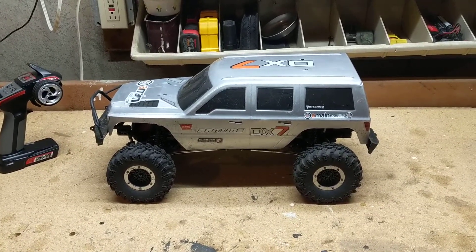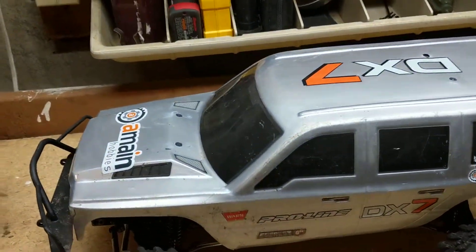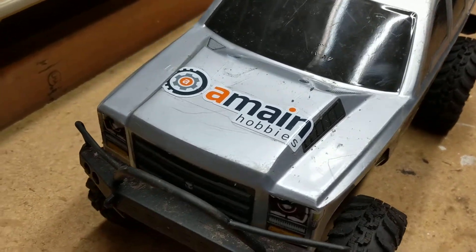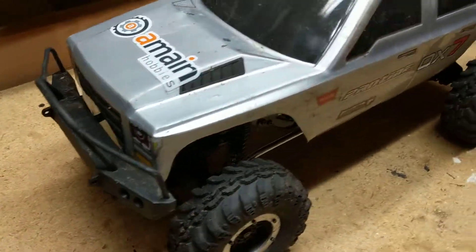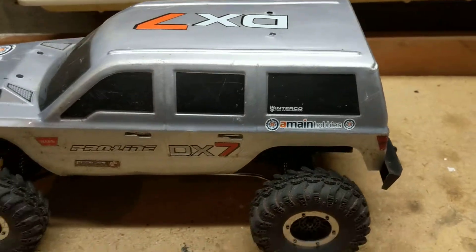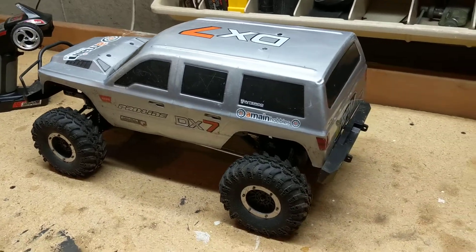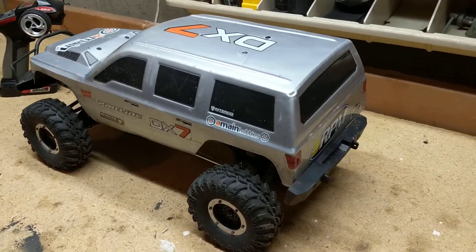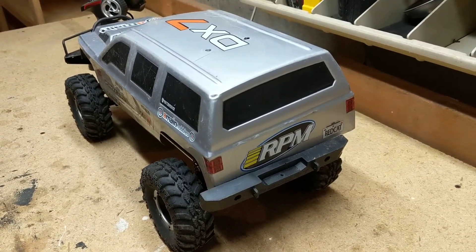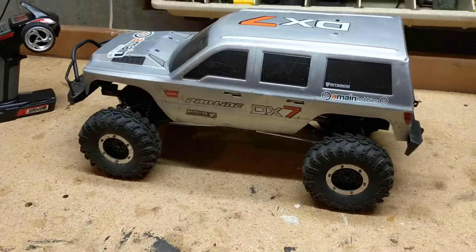That's how we're going to do our reviews here. As you can see, I've had this Red Cat Everest for quite some time now. It's dirty, it's beat up. Many, many batteries ran through it. Lots and lots of fun. And here on this channel, speaking only for myself, the greatest part about this hobby of RCs and the biggest factor for me is the fun factor.